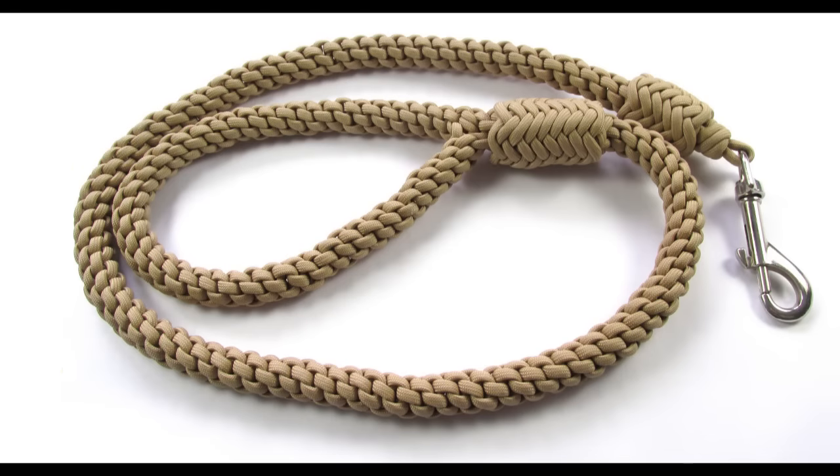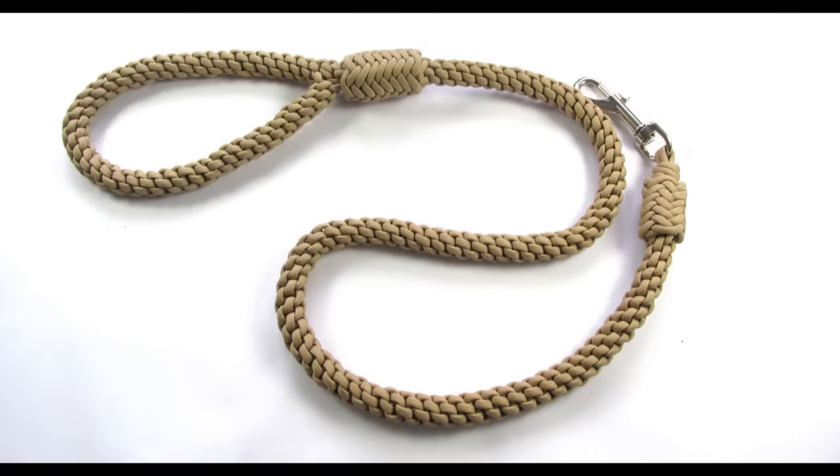And with this our leash is complete. I hope that this tutorial was clear enough. It is a fun and very comfortable leash to do and to use. In any case, thank you for joining me and see you next time.